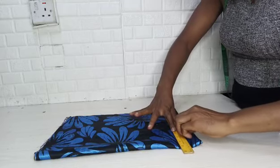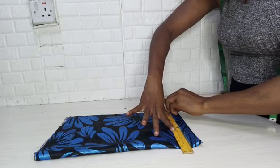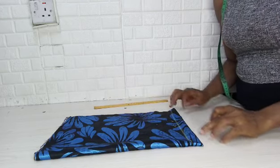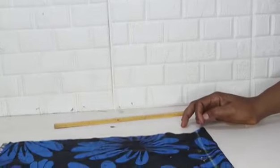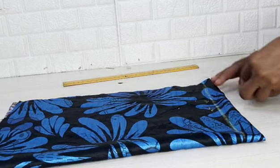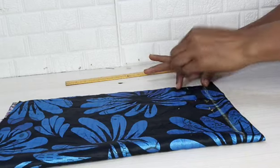To make this gown, you first start with the neck and the shoulder slope. To do that, you need to rule a line of about one inch. On top of this line is where you'll be taking all your necessary measurements. We are going to start with the shoulder slope.